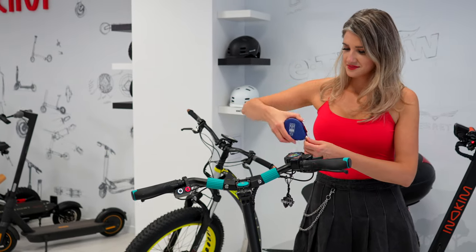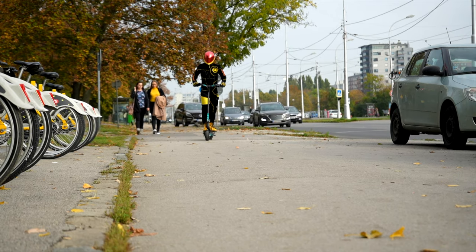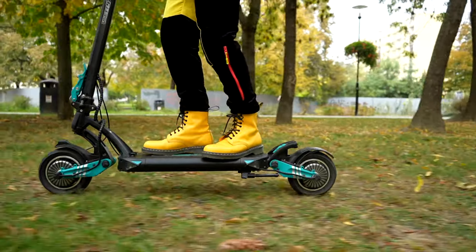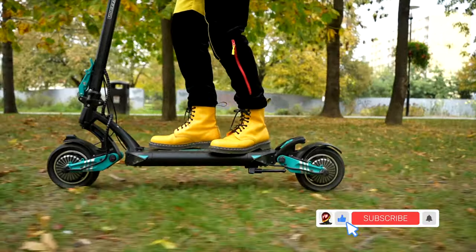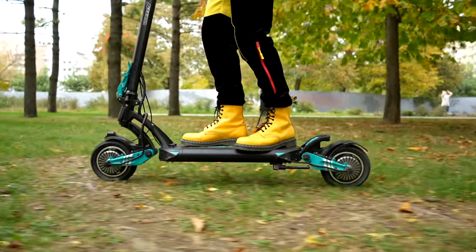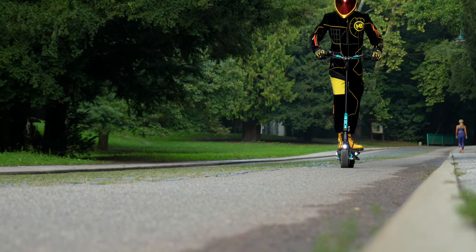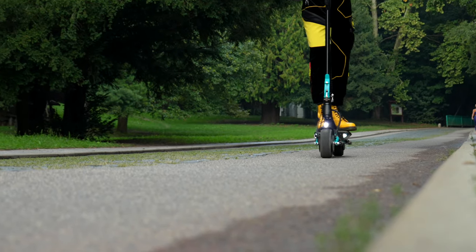Whoever decides to buy the VSET 9 Plus will certainly not regret it. The little brother of the VSET 10 Plus combines the design features found on its larger and more premium sibling with the compactness of small city scooters — all this coupled with decent performance and riding comfort that other competitors of the same price and size category can only dream about.